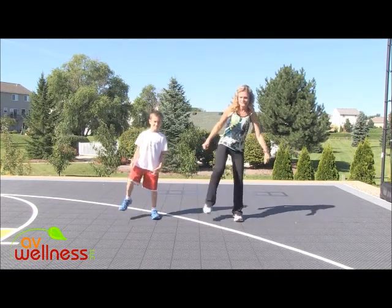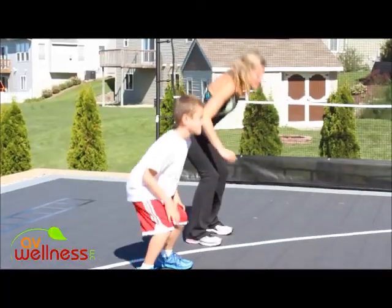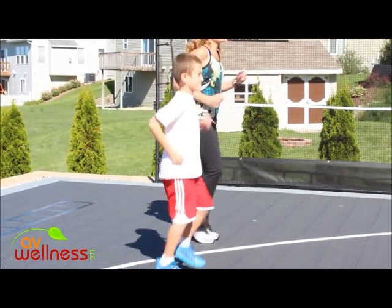Squat knee up, squat knee up. Good — squat, knee, squat, knee. Let's go and take it to a little jog. Pump your arms alongside you. Let's start to get that heart rate up there.